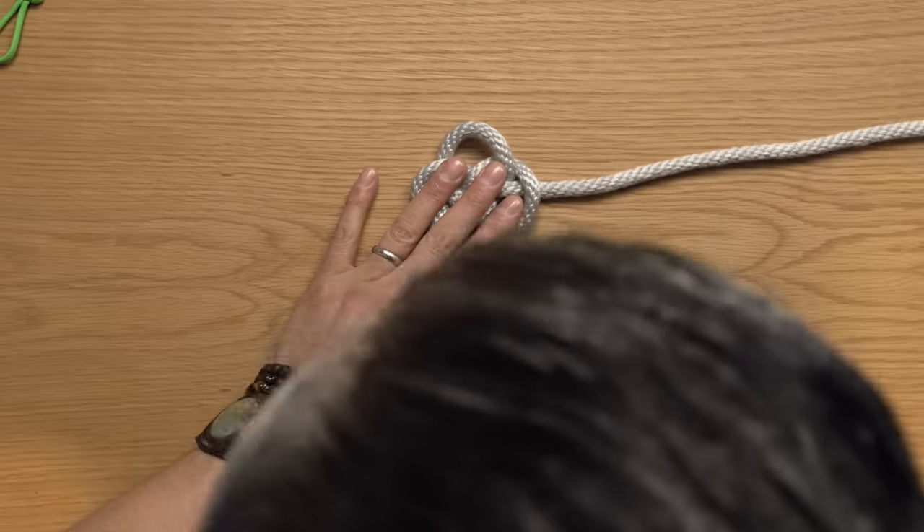Now that we understand the fundamental principle of the backbone bar, I'd like to show you the next level: taking this technique and utilizing it in the form of a cylindrical pouch. Level 14: the utility pouch.